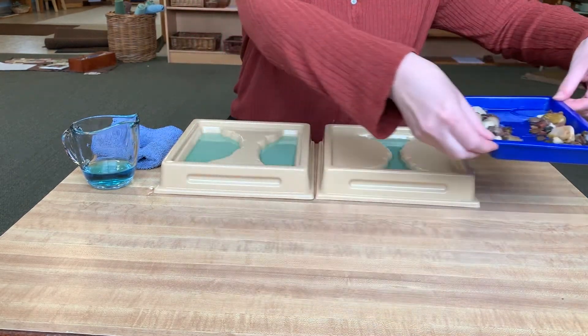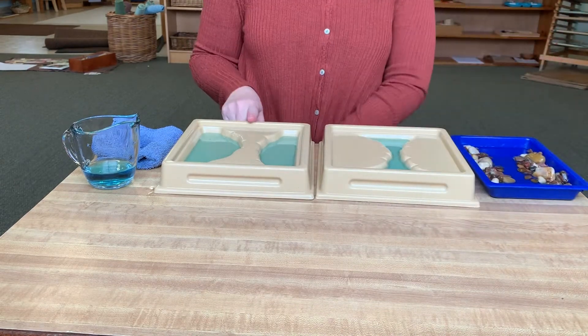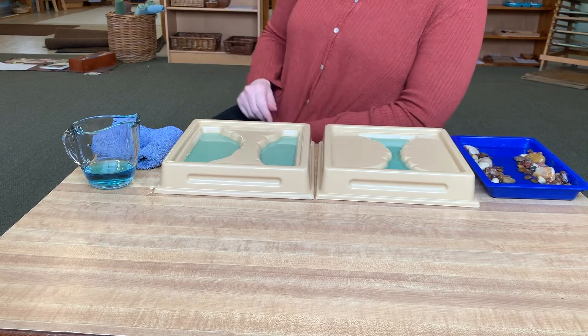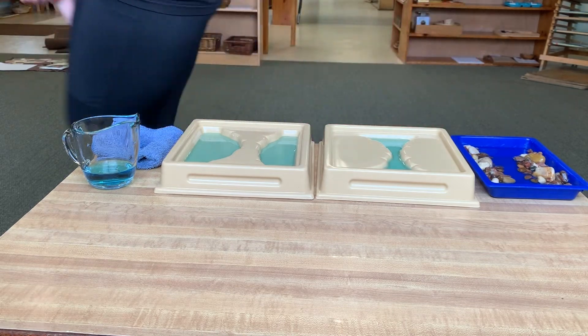Thank you for learning about our two landforms today — isthmus and strait. See you next time!